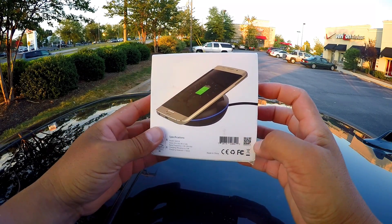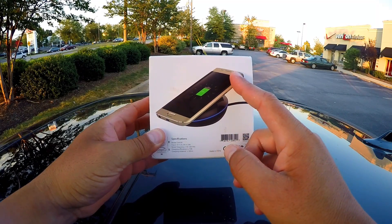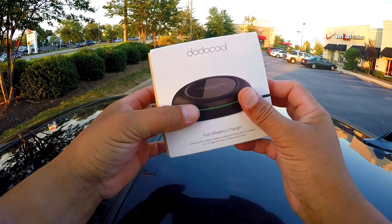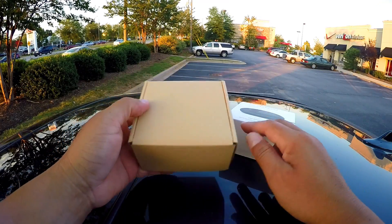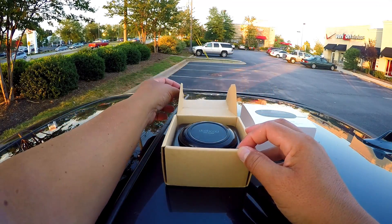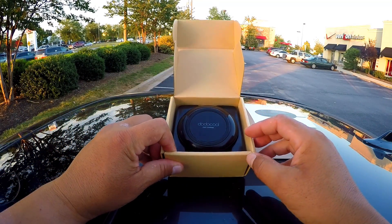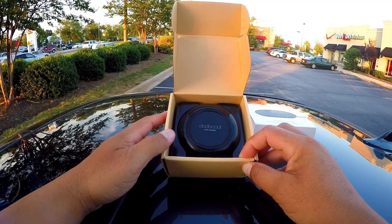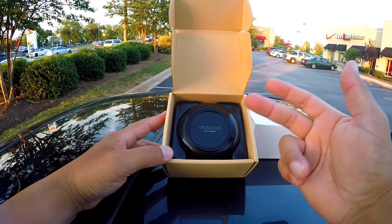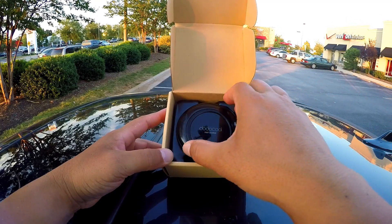On the back of the box we see a picture of what looks like an S7 Edge on top of the charger. I have tested my Note 7 going from 0, completely dead, to 100%, and it takes about an hour and 28 minutes. So if it's going to take you another half an hour but you're wireless, that's not bad at all.